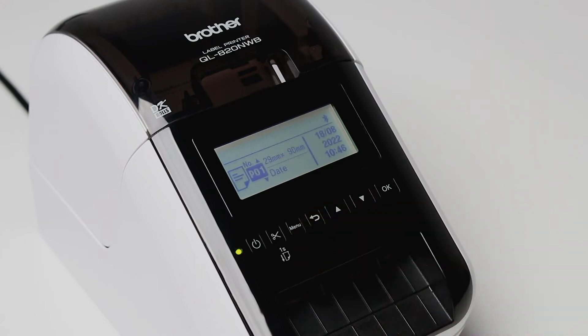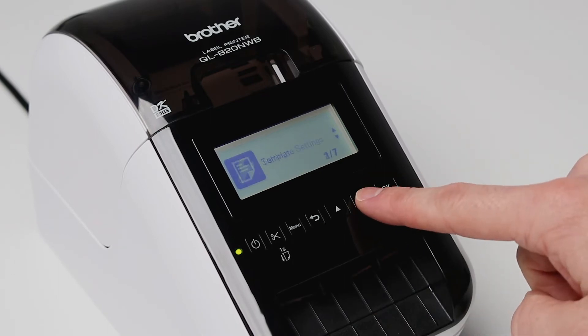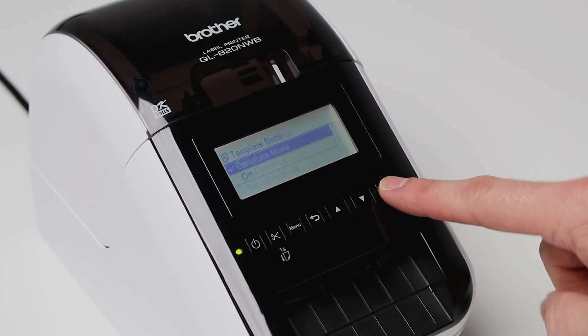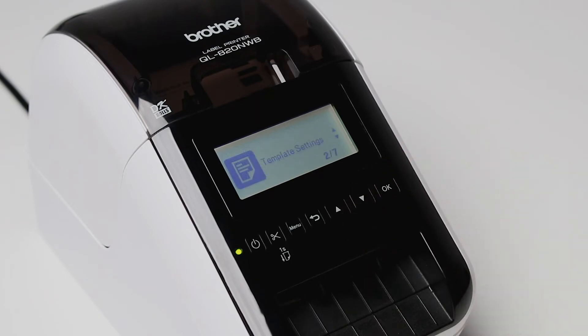It's a good idea to turn off template mode by pressing menu, scrolling to template settings, and pressing OK. Select template mode and make sure off is selected.